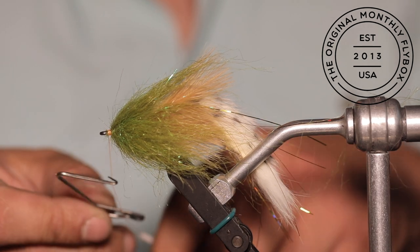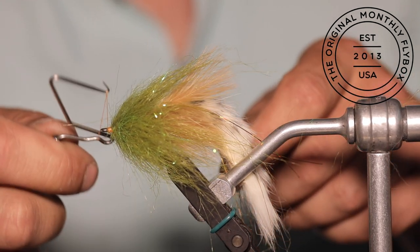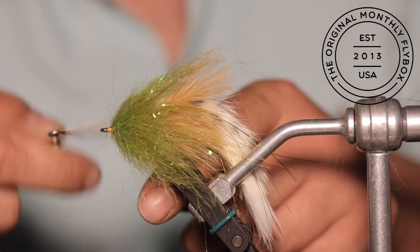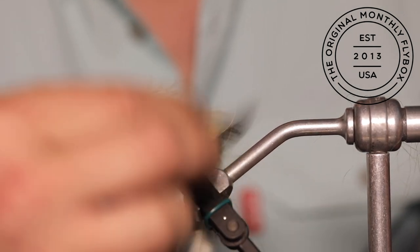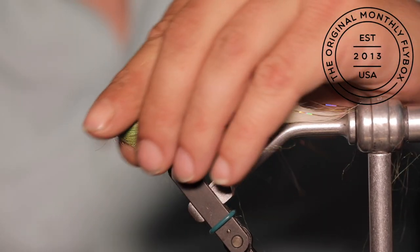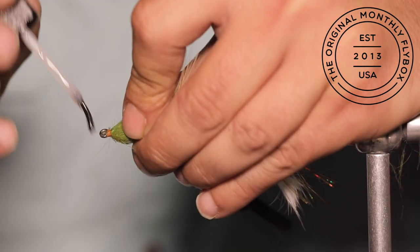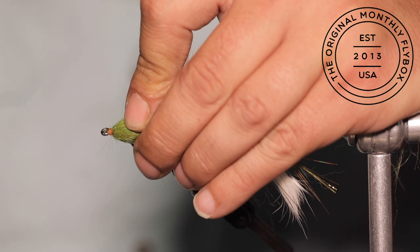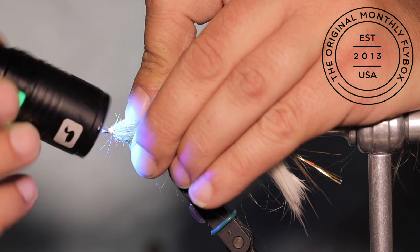Then throw in a whip finish and cut your thread free. Now take your brush and brush out your fly — this will align all the fibers and remove any loose ones. For our last step, we are going to coat our threads with a UV flow or thin. Once you have coated the threads, you can grab your UV light and cure them. This is just going to make your fly more durable.